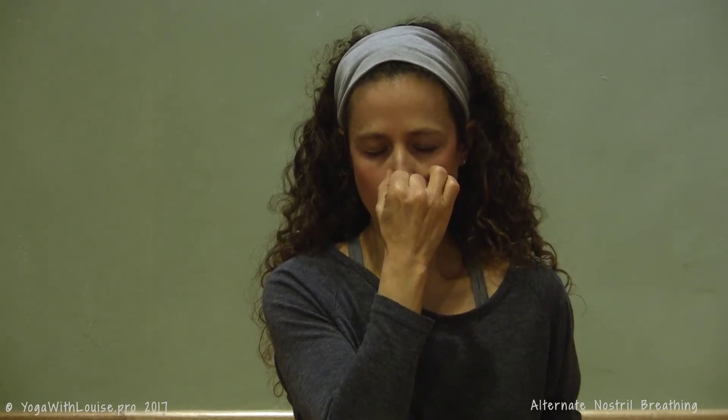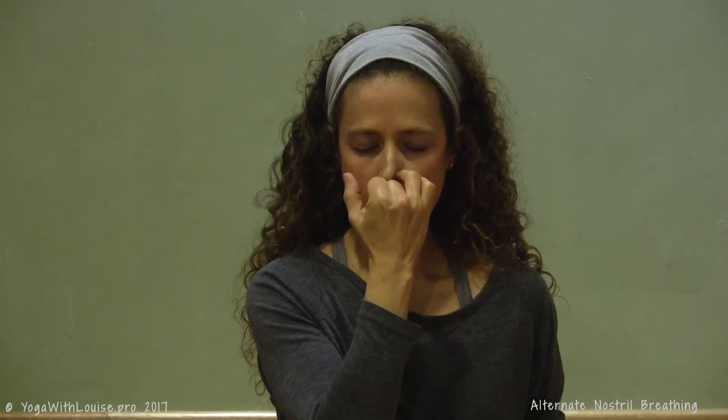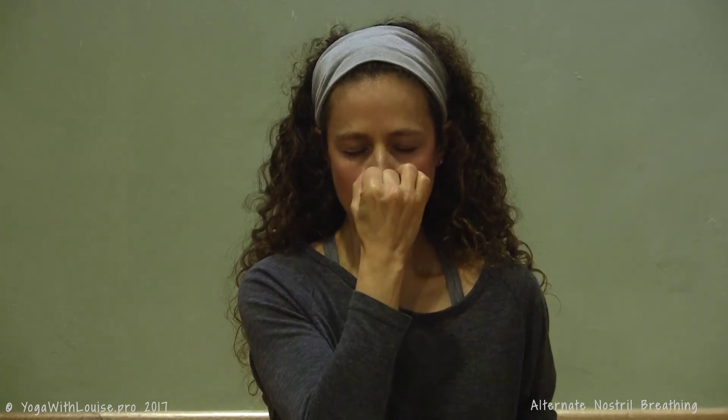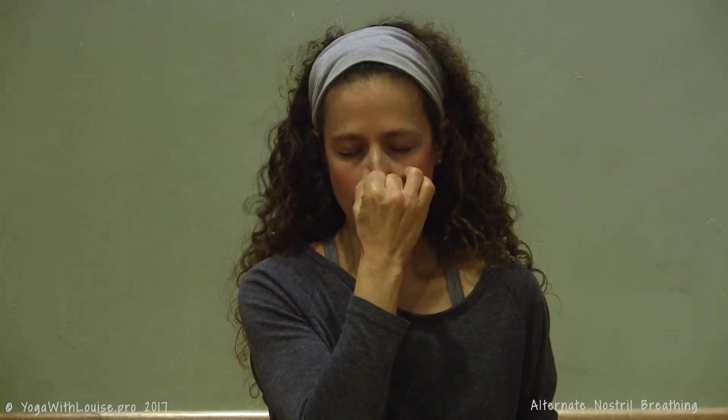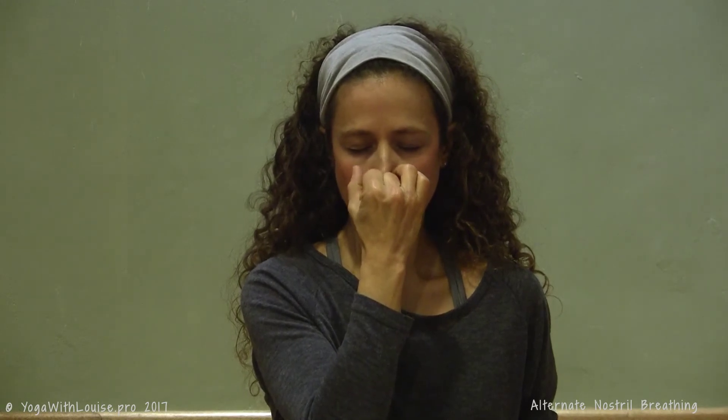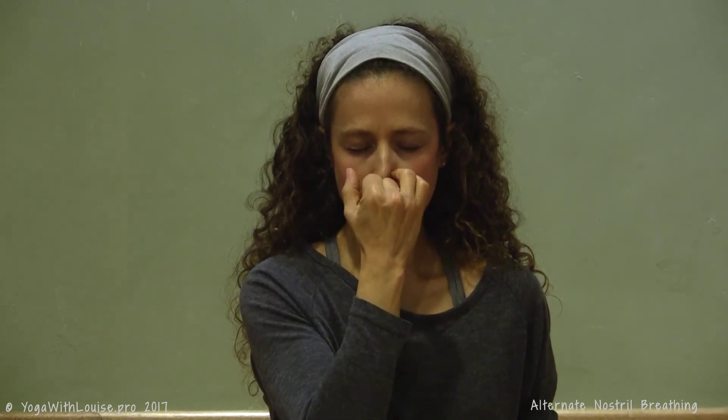If you feel comfortable, you can bring in a third component which is kumbhaka, or retention of the breath. In that case your breathing ratio is going to be one to two to two — so you inhale for two counts, retain the breath for four counts, and then exhale for four counts.